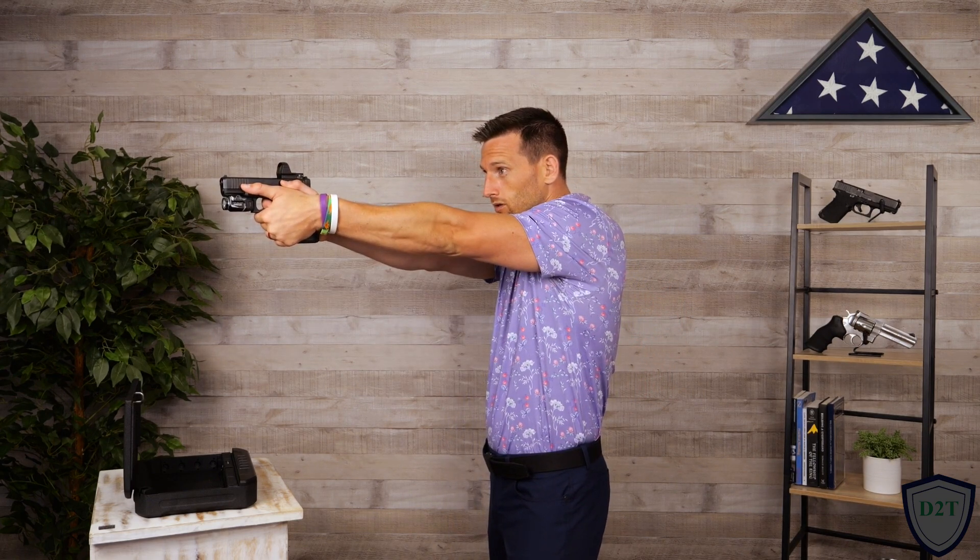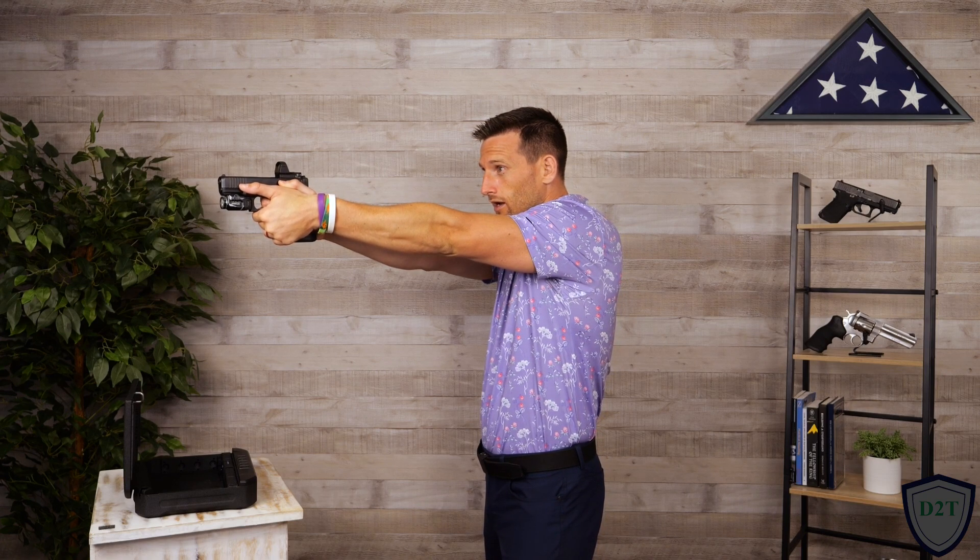The name of the game: stance, grip, sight alignment, trigger control, high and forward — lots of important things in pistol shooting. We're going to be panning all around the room, up, down, left, right. All of these basic concepts — broken record, I know — are what you're going to fall back on if you ever have to use these skills in real life. You've learned a lot in this course, but eventually it's just about instilling these points and beating them into your head so you never ever forget.